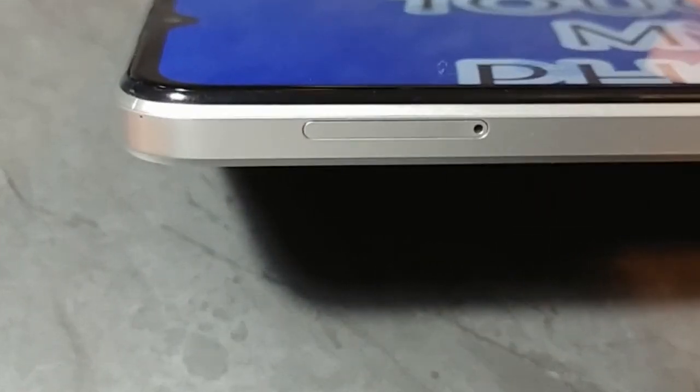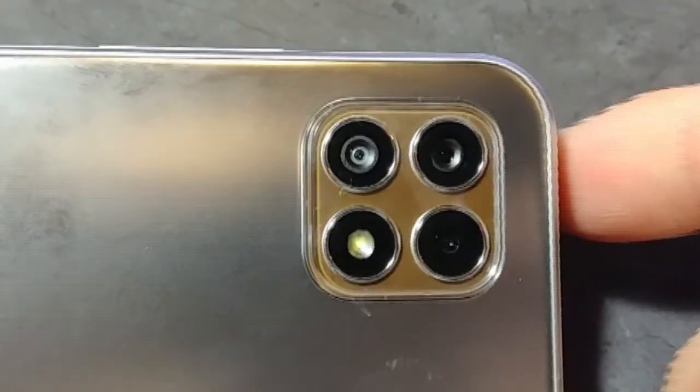On the other side of the phone is your SIM card and SD card tray, which you'll need your tool for or a very thin needle. On the top of the phone there's another microphone. On the very back you're going to see three cameras and one flash.